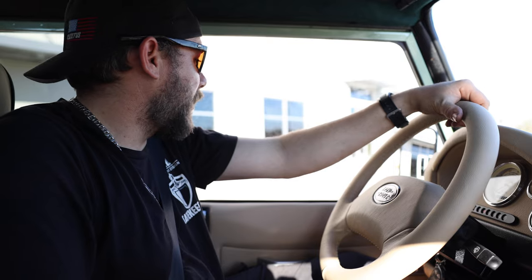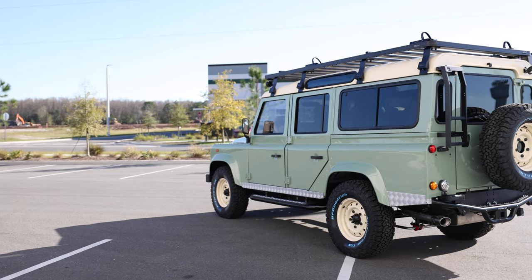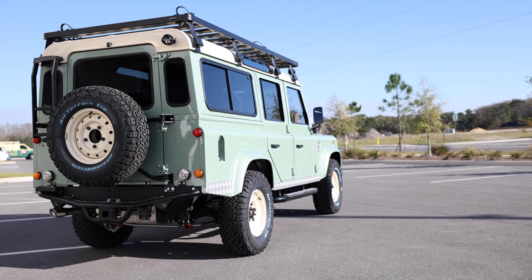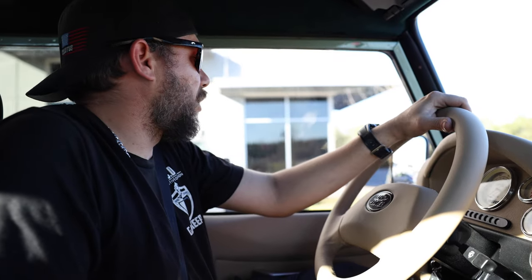Happy new year! This is our second truck off the line for the year. We're going to take it out for a little test drive — this is going to be our first drive of this one, probably finished it maybe 25 minutes ago. This is an LS3-powered D110, we've done a full restoration, full paint job, full frame-off restoration with a new drivetrain. This one came in as a really good donor, so we were able to take what was good and restore it into an ECD custom truck.